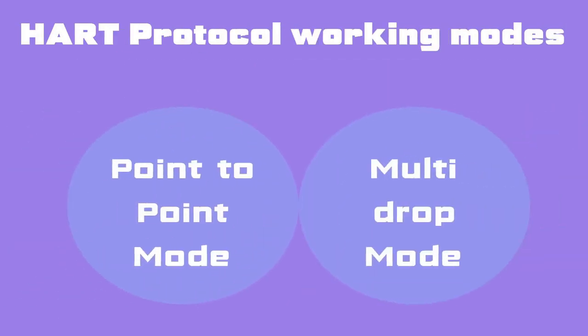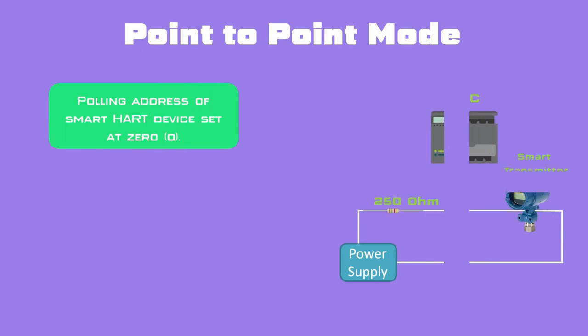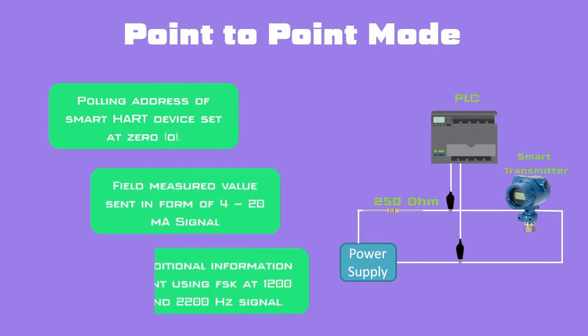HART protocol works in two modes: point-to-point mode and multi-drop mode. In point-to-point mode, the polling address of the smart device is set at 0. The field device will send the field value in the range of 4–20 mA signal and additional information will be sent using FSK signal in the form of 1200 and 2200 Hz signals.